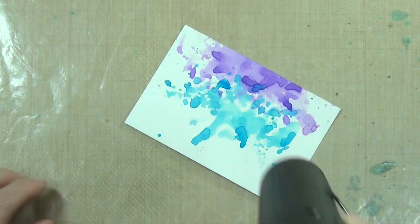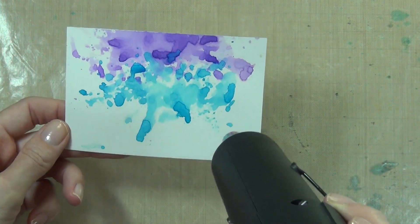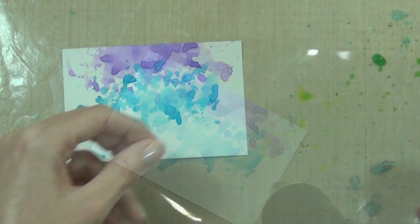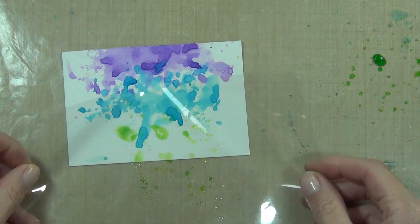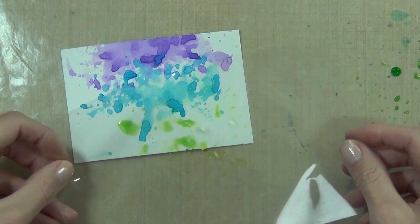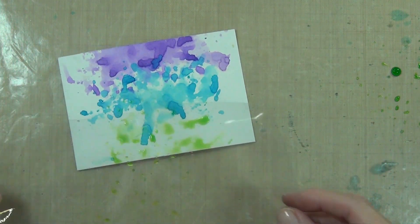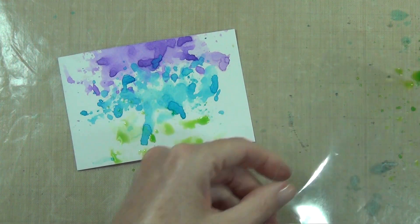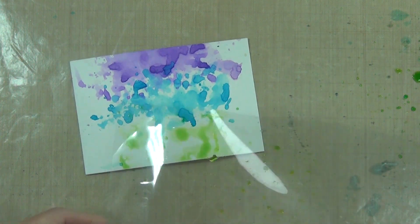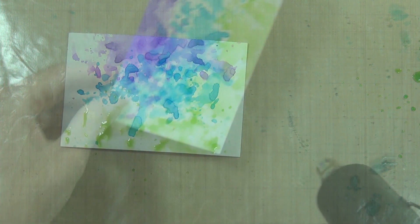My second color — the first one was wilted violet — I'm doing exactly the same process again. I used mermaid lagoon, and the last color is my most favorite of all the distress colors: twisted citron. This is a really bright, almost chartreuse-style green. In between each color I am cleaning off my craft mat and also the acetate sheet.